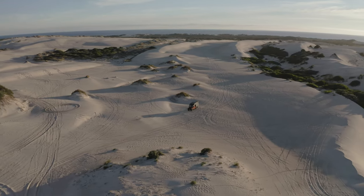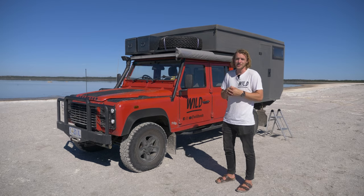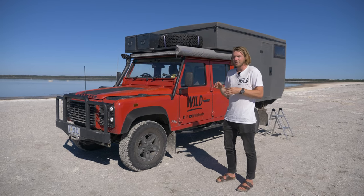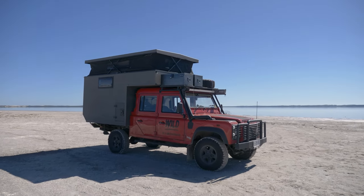The vehicle itself is a 2003 Land Rover Defender TD5, so it's a five-cylinder turbo diesel. It's got a few mods on it, so let's get stuck in.